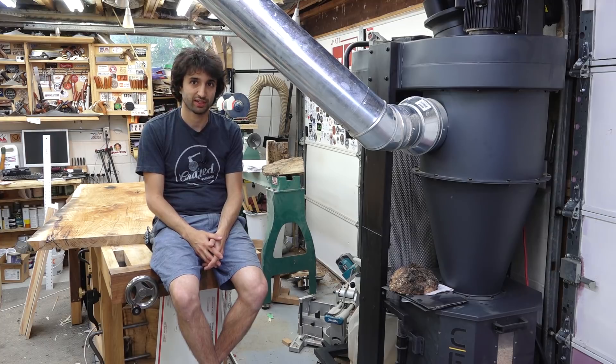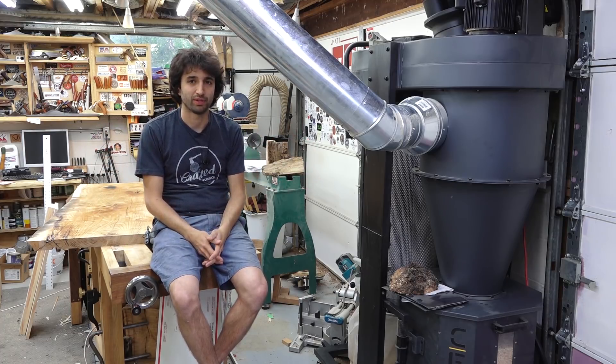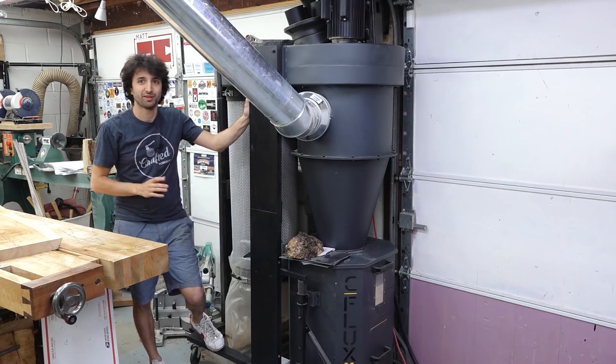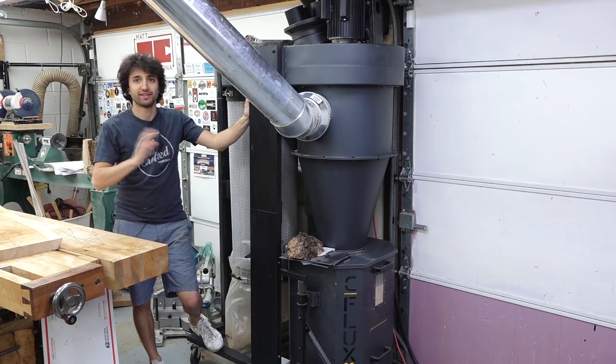Things are slightly cleaner and it just feels a lot better to be in here with the sawdust piles not being so ridiculously big. Strictly from a performance standpoint, this machine — or any machine that can pull this amount of airflow — is a fantastic upgrade. I definitely recommend taking the time to realize the amount of airflow you actually need in your shop.